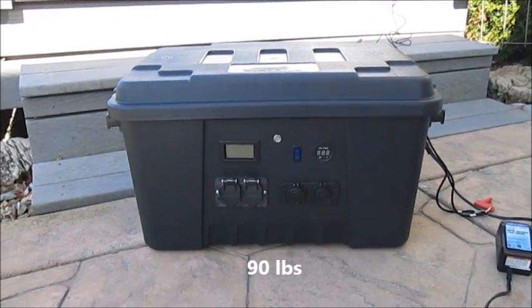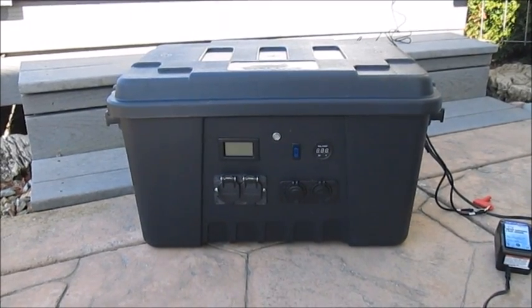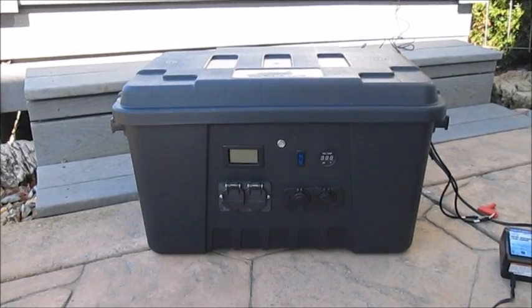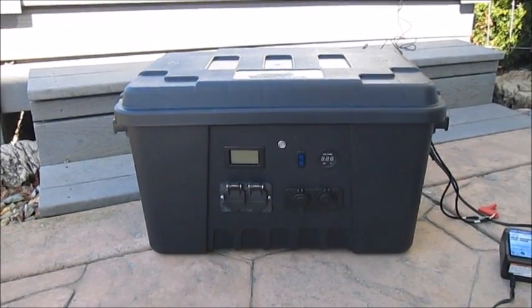I built this particular unit to use on my cruising boat. I wanted something portable so that when I sold the boat and upgraded, I could take the system out and take it with me. I also do some tent camping, and it'll be used for that purpose as well. The system offers 110 amp hours.